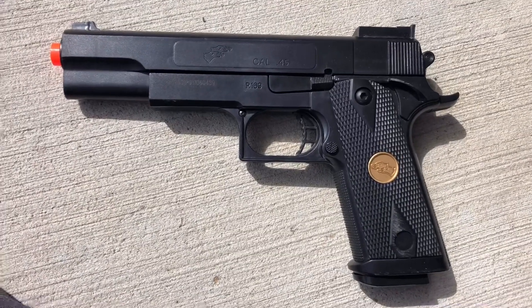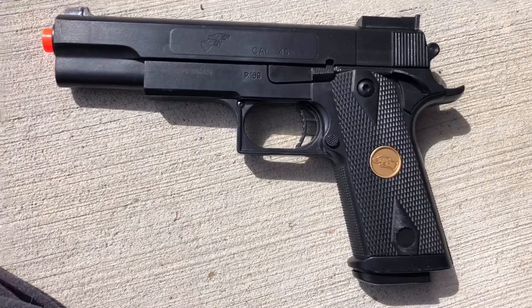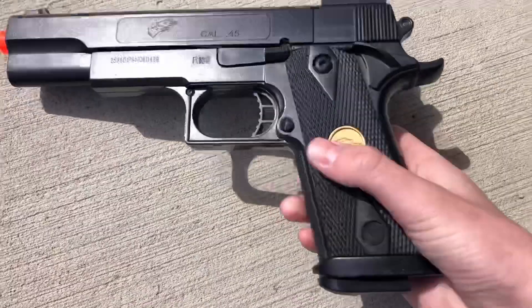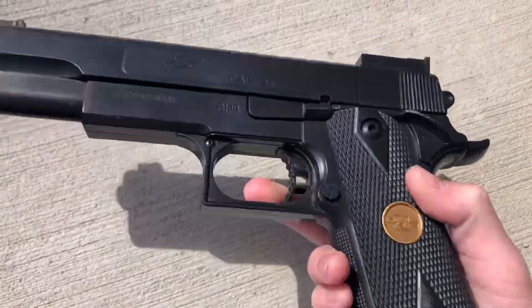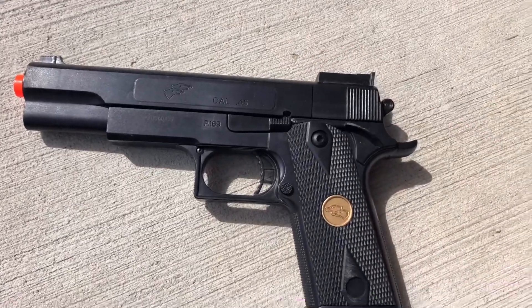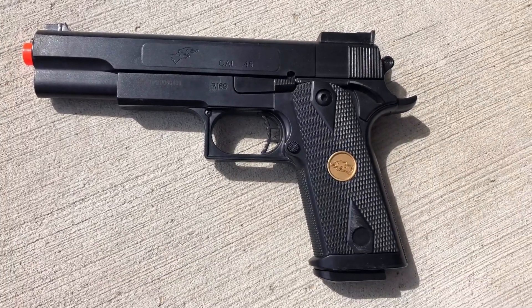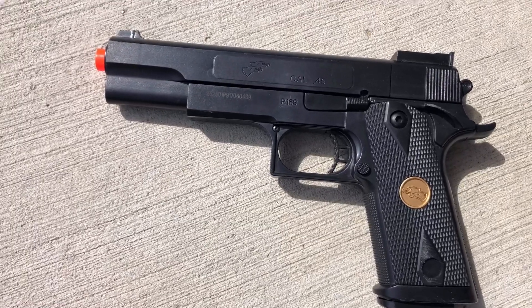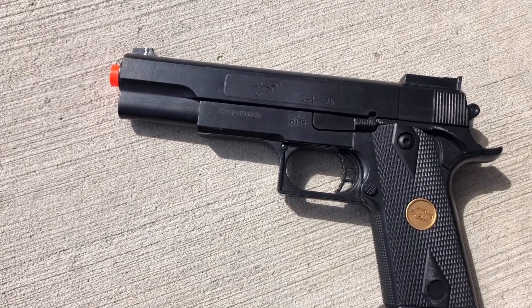After about five to six months of use, the other gun that I bought with this just completely broke. The trigger stopped working, it was super flimsy. The gun just started falling apart, tearing apart, when it hadn't been dropped or anything. It was just a crappy design — definitely made in some cheap Chinese factory.